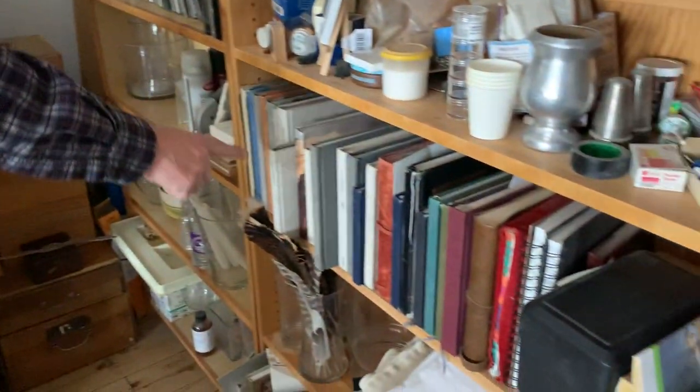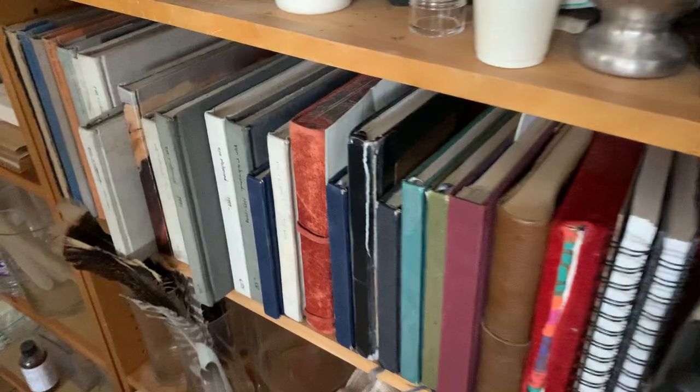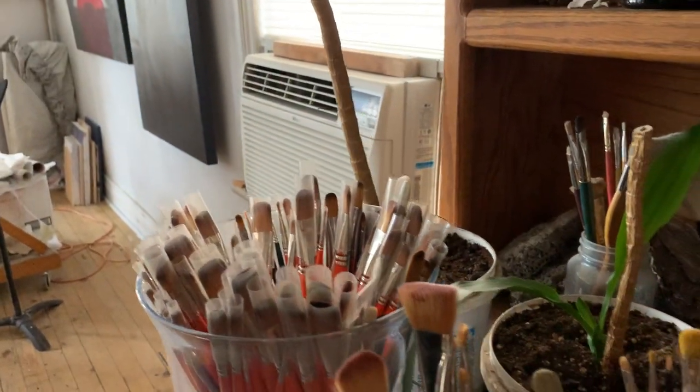Here are some old stuff, books and catalogs, my sketchbooks from college all the way to present time. Here's my brush store — if I need a brush I come over here and grab one.